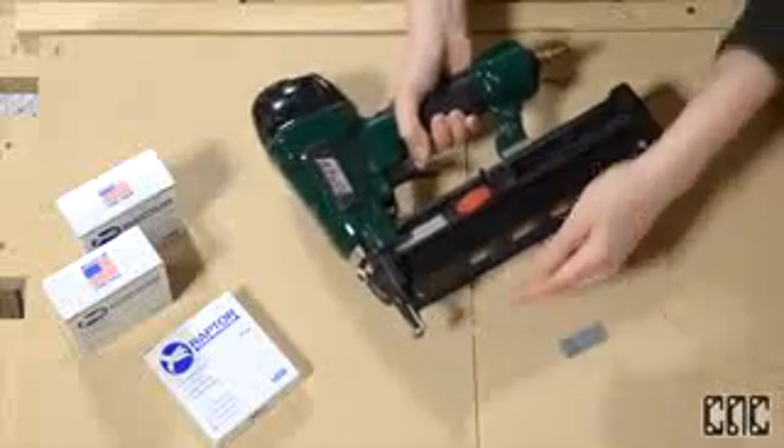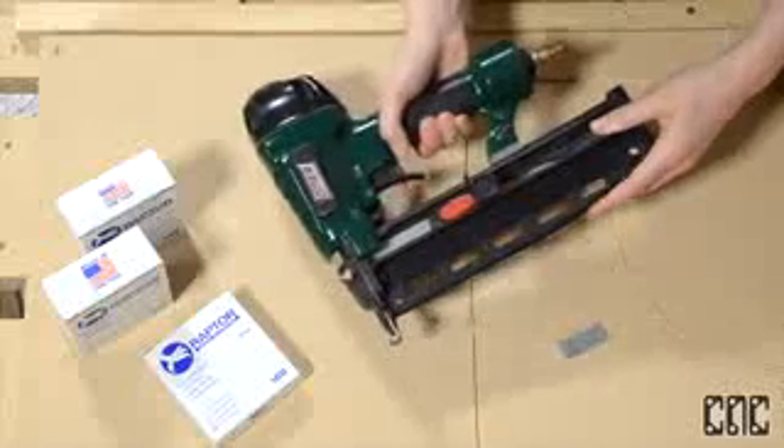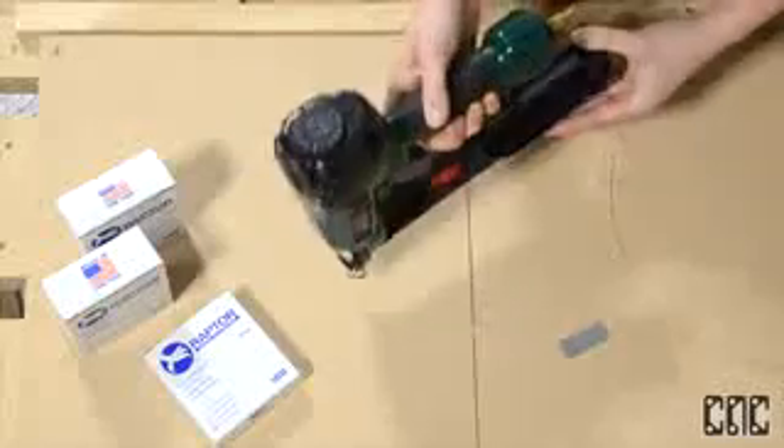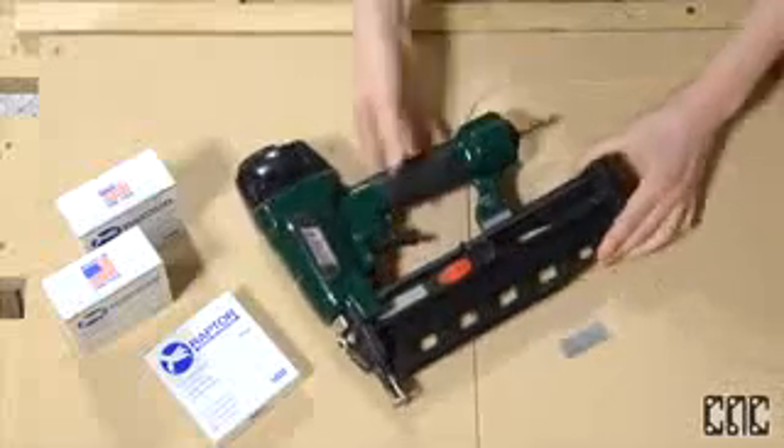As you can see, it's a rear loading tool and the nails just slide in from the back. Also notice that the tool has a safety tip which has to be pressed fully flush for the tool to fire.